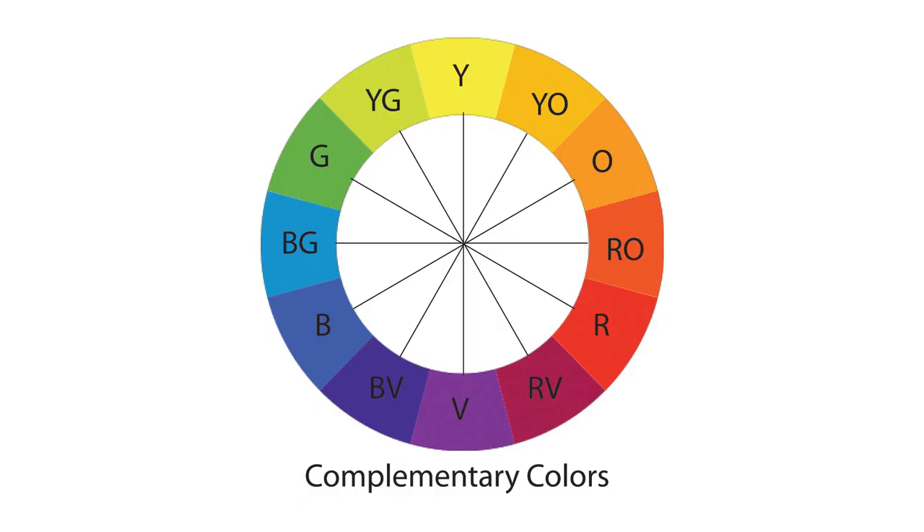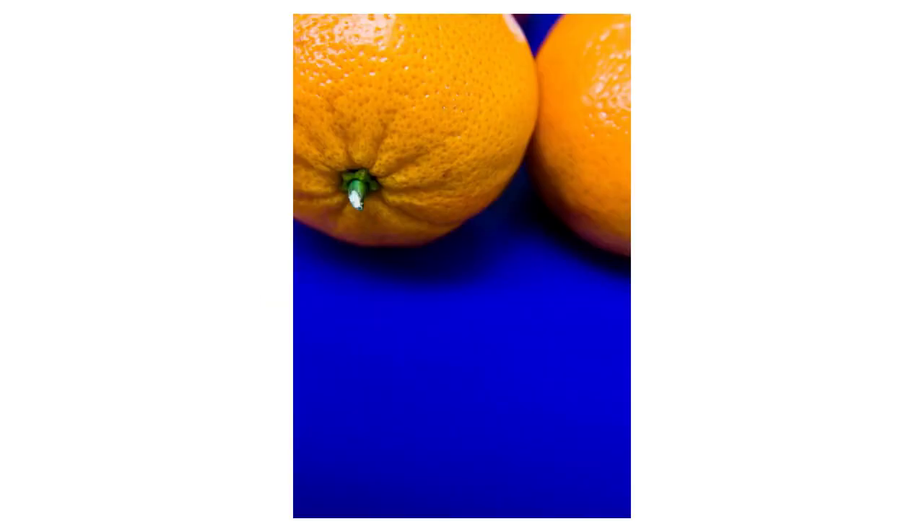Another great way to play with a color palette is learning your complementary and secondary colors. These are colors that really meld well together but have contrast — blue to yellow, red to green.